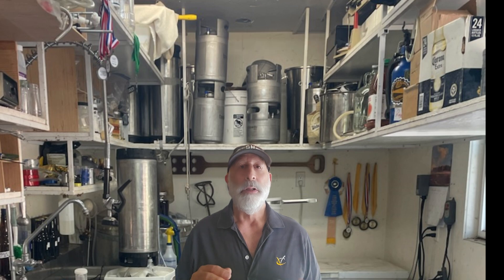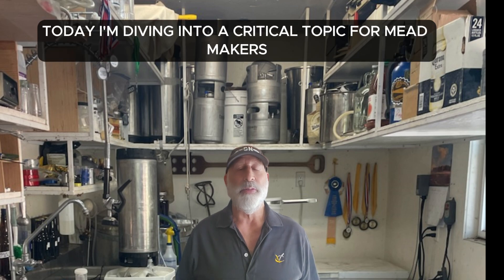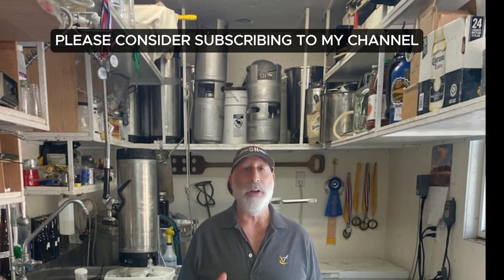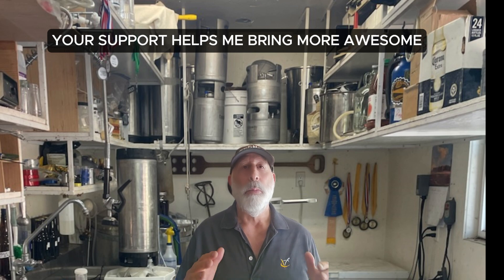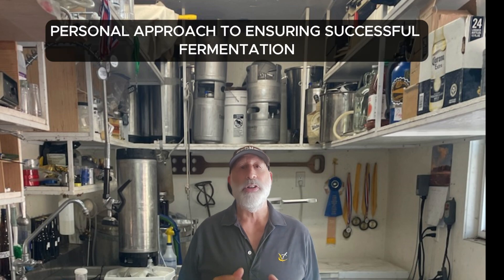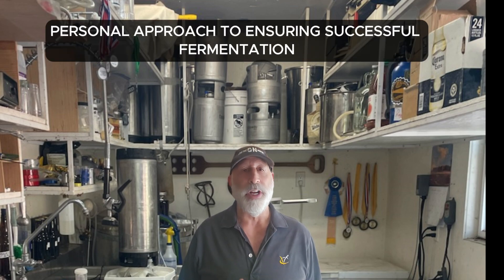Welcome back to my channel. Today I'm diving into a critical topic for mead makers: stuck fermentations. Before I dive into the details, please consider subscribing to my channel — your support helps me bring more awesome mead-making content to you. Now let me share my personal approach to ensuring successful fermentation.